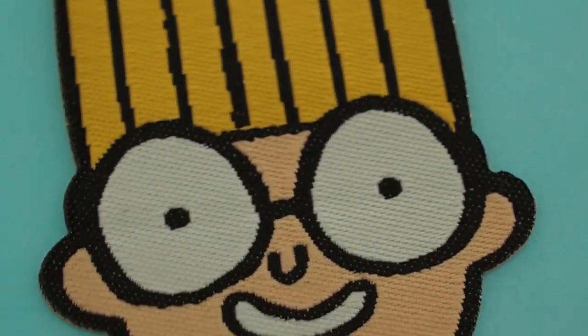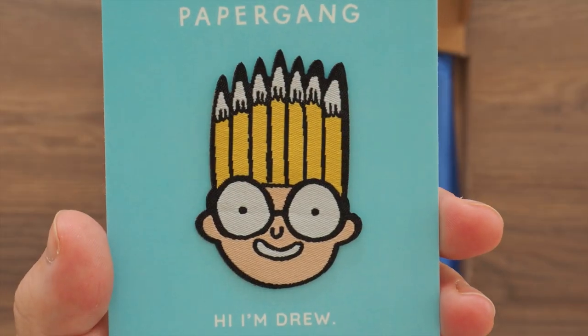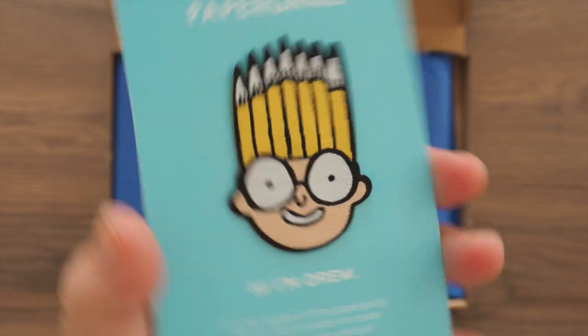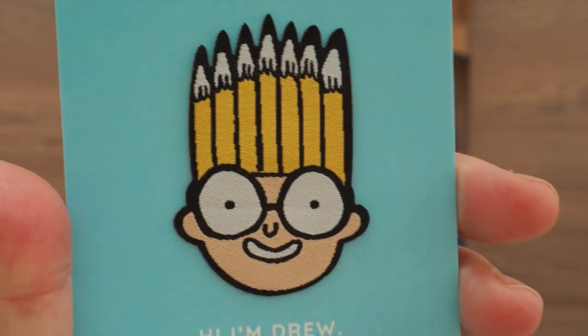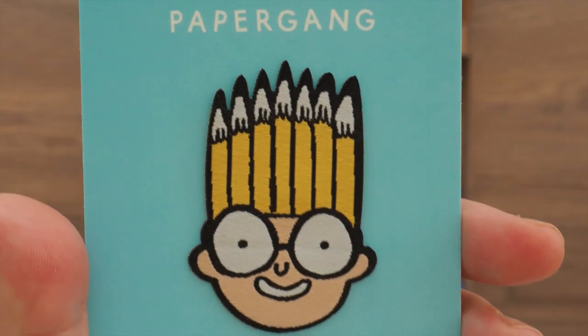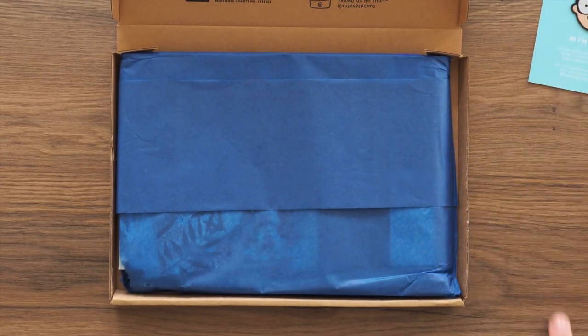It reads: 'Hello, I'm Drew. I'm the leader of the Paper Gang. I'm an iron-on patch to make your membership official.' I really like this little goofy design. It actually reminds me of like a 90s Cartoon Network, like Hey Arnold sort of style. So yeah, that's quite nice.